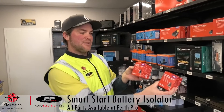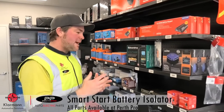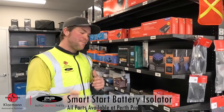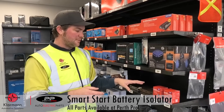These are the RedArc SBI12 Smart Battery Isolators. They can connect and disconnect your battery automatically from your start battery. So if you've got a battery that you want to use to run your fridge and you want an old-school setup where you don't use a DC-DC charger, this is just the right product for you.